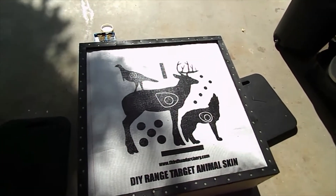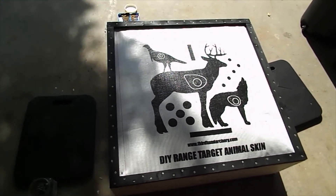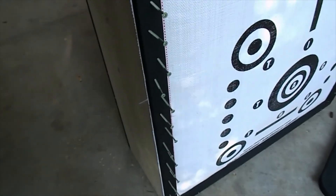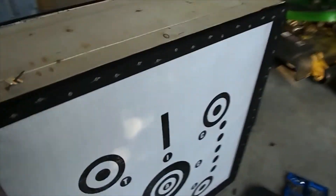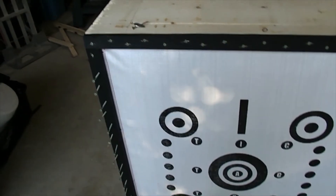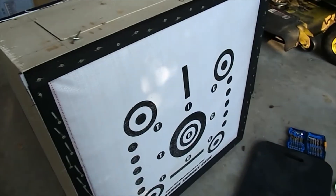We've finished all four sides and now we're going to flip it over and do the same thing on the other side. This is our completed side and we're still working on the other side — our drill battery died so we took a break. We're going to finish screwing these in and the bottom, and then we're going to put some straps on the side to carry it, and then we'll be done.